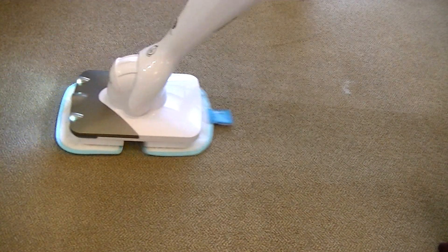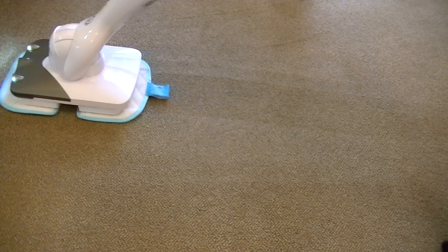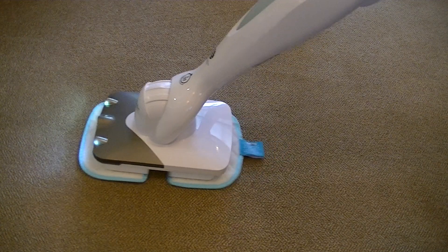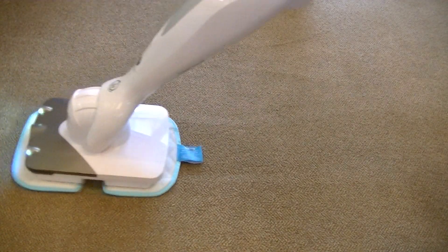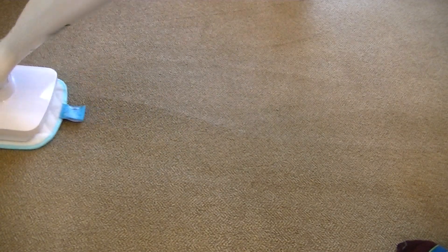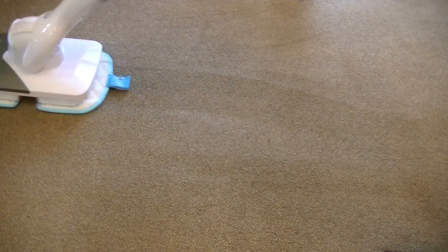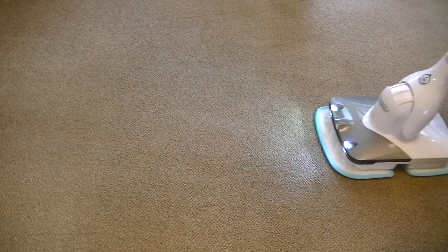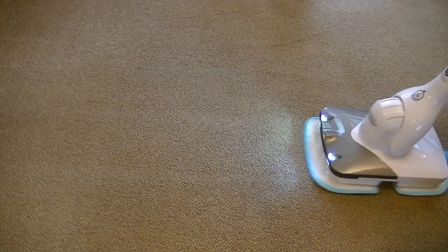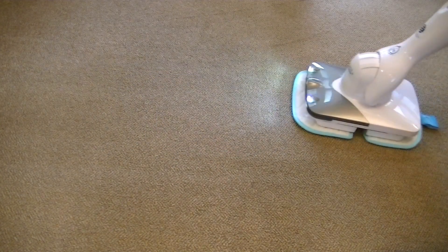The foam has almost disappeared. It's about double the width of the machine so I'll do the whole area I've sprayed. It seems to be bringing the pile up quite nicely — quite surprisingly because there are no brushes, just the textured surface of the microfiber pad. It's oscillating at high speed, making the foam penetrate deeper into the carpet and scrubbing at the stains on the surface. As the foam dries it's supposed to deal with deeper-down dirt. When the carpet is completely dry you vacuum it to remove the dried soiled solution.